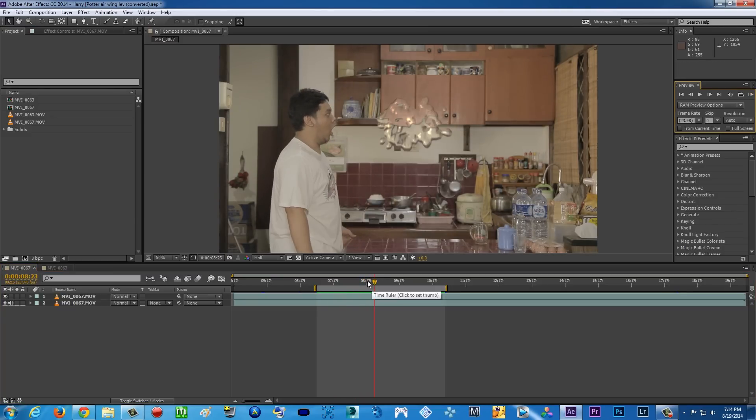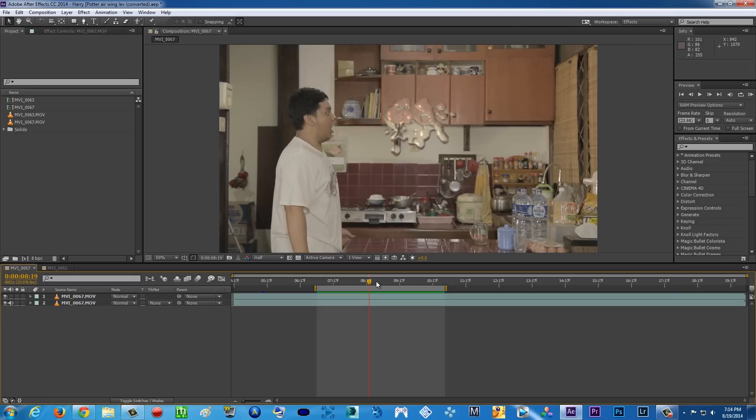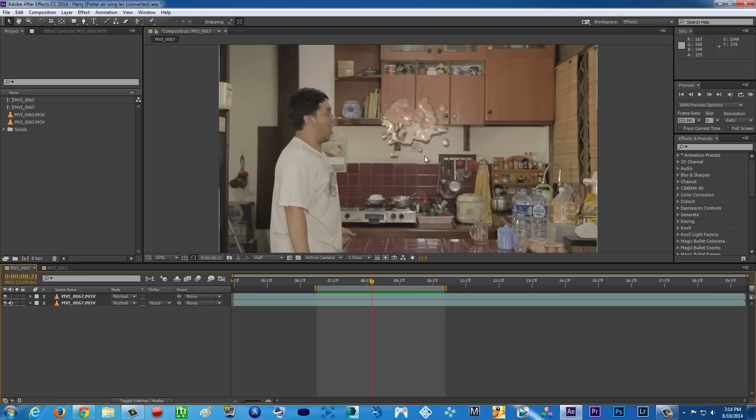It looks like that old movie — what is it called? The Abyss. Yep, it's kind of water from The Abyss movie. It's not like a very very realistic effect like island quality or whatever you can do with 3D software, but basically it's all done inside After Effects — no third party plugins, no 3D software, just After Effects. I want to say thank you to my friend who taught me this, who is also a visual effects editor from Indonesia.